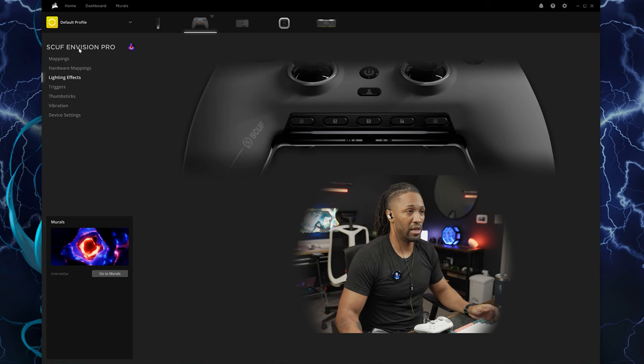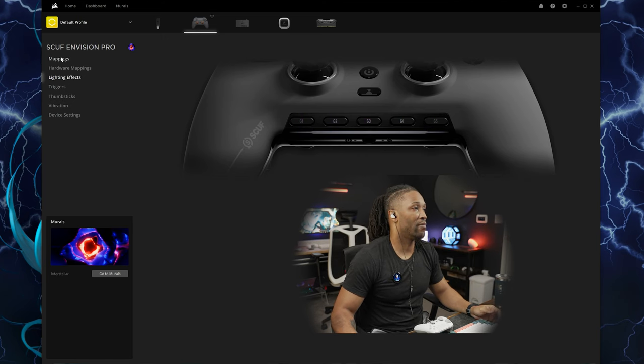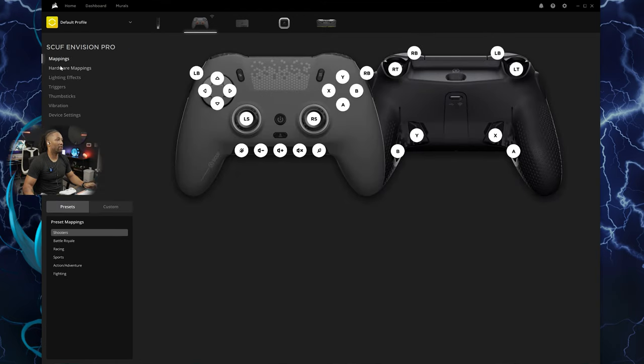Starting with the Envision Pro, looking at the menu on the left-hand side, you have your mappings. Your mappings and hardware mappings are pretty much going to be the same thing unless you make custom changes. Right now these are the default mappings, showing you all the buttons. Here are all your layouts and inputs — the equal button, volume, and all that good stuff. Your hardware mappings work the same way.